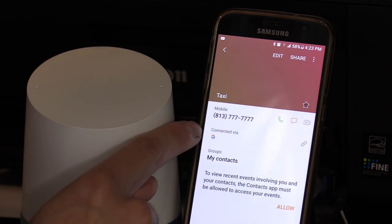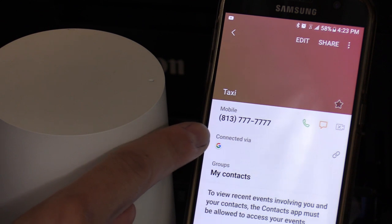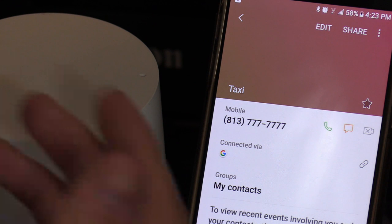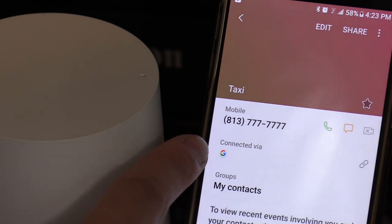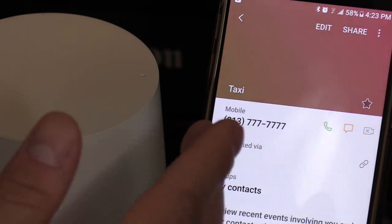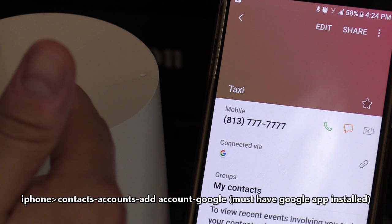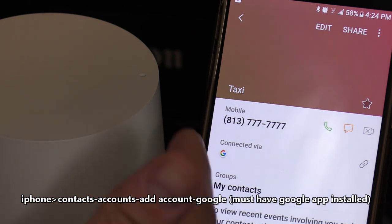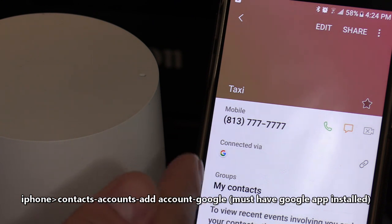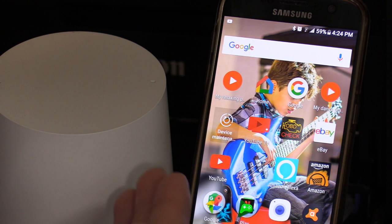When you select the contact, it should say it's connected via Google, meaning it's synced to your Google account. If you don't see that, delete the contact and re-enter it. On iPhone, go to contacts, select account, add account, and add your Google account. Make sure you have the Google app installed on your phone.